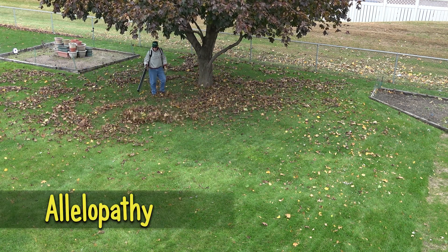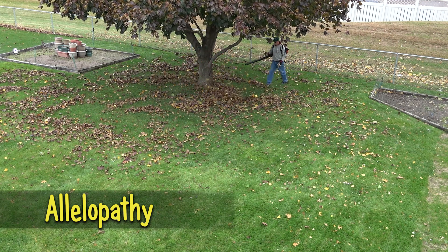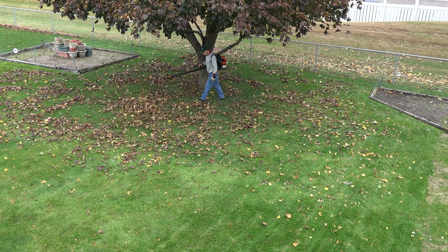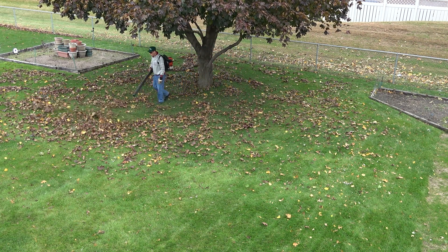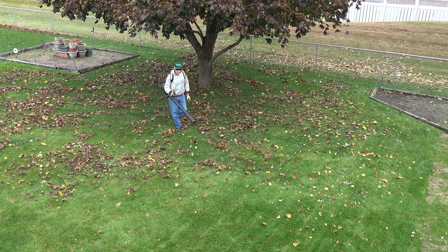The scientific term for this is allelopathy. I've read in the past that oak trees are one of the trees that produce chemicals intended to kill the grass. So I've been collecting my neighbor's oak leaves from my lawn over the past couple of years while mulching my maple leaves.